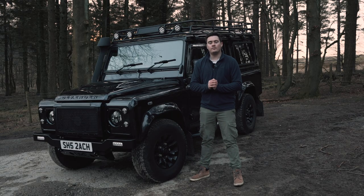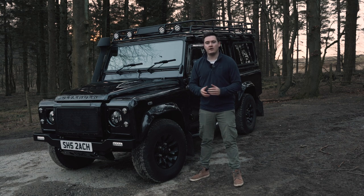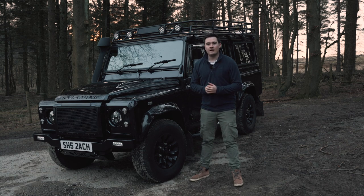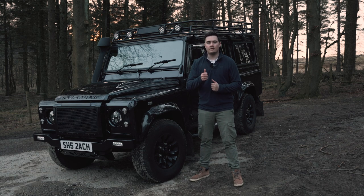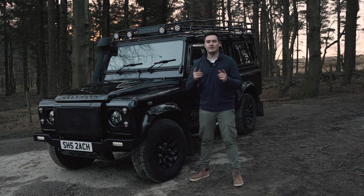So there we have it — those are my top tips for keeping your Defender as secure as possible. These measures aim to prevent your Defender being stolen or slow thieves down if they're determined. I hope they've been helpful in giving you some hints and tips on how to increase security. As always, if you like this video please give it a thumbs up, leave a comment below, subscribe for more videos, and I'll see you in the next one.